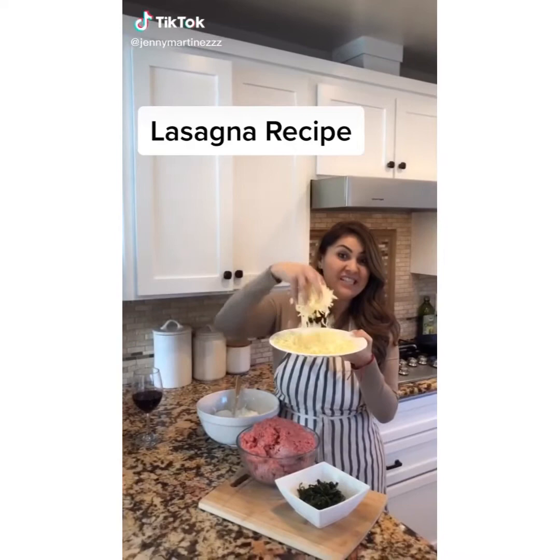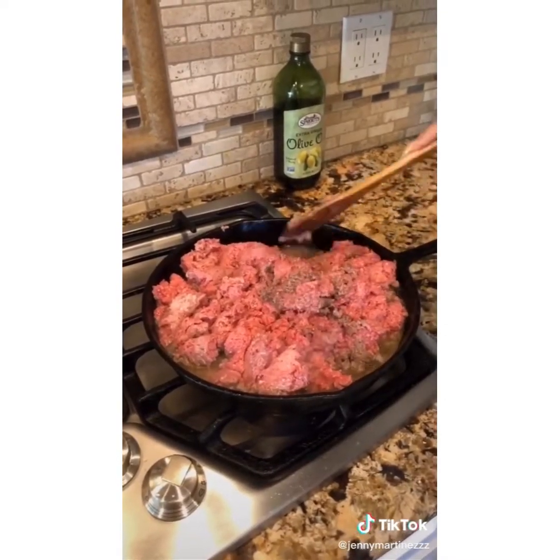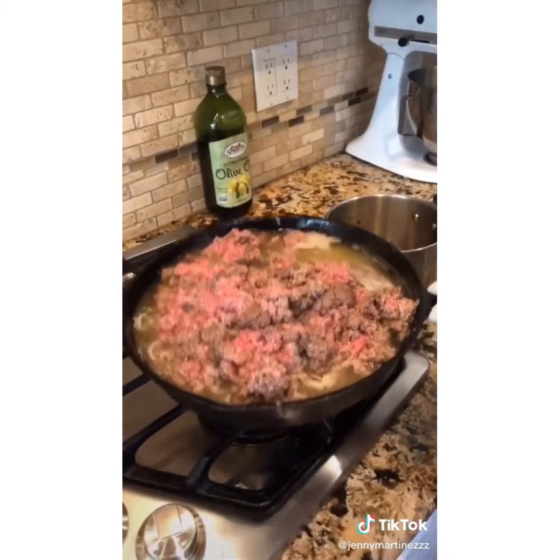Guess what I'm making with all this cheese? We're making lasagna! This meat is ground beef — make sure you cook it really well. Start draining your oil.